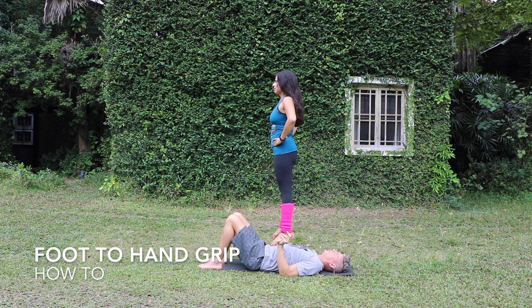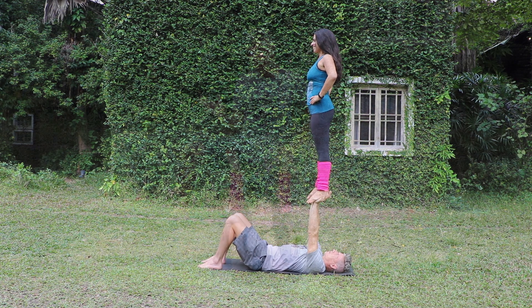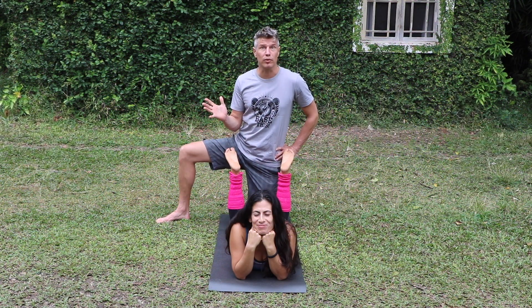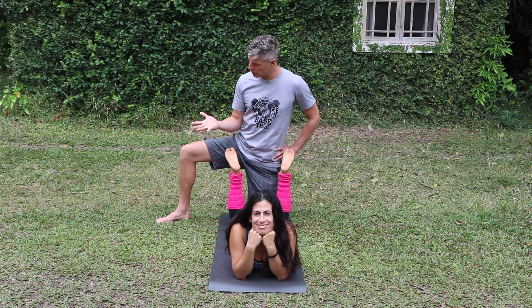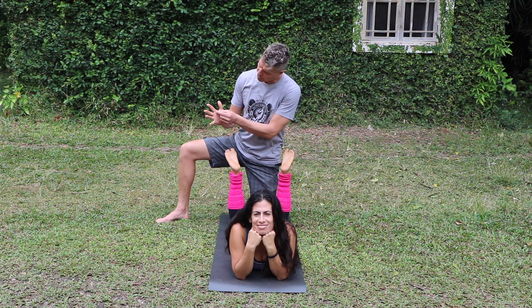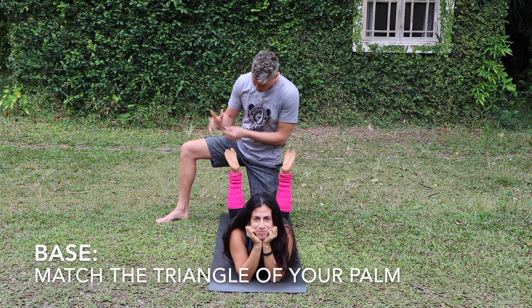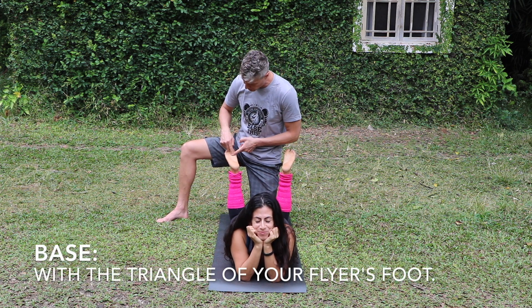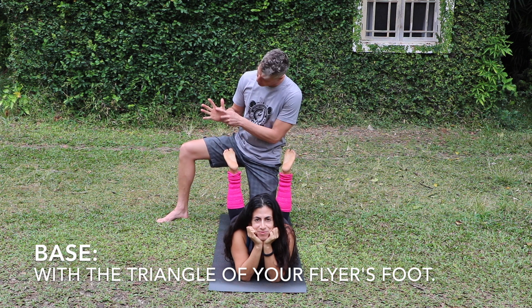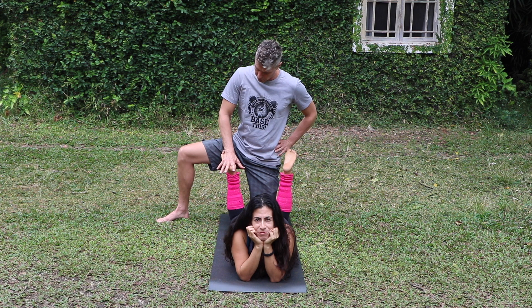In order to balance somebody in a foot-to-hand, you have to get that foot-to-hand grip right. There are different ways, but I have been using the same foot-to-hand grip for many years. What I'm thinking of is like this triangle shape on my hand right here, and if you look at the foot, you see a triangle shape as well — triangle meets triangle right here on the foot.